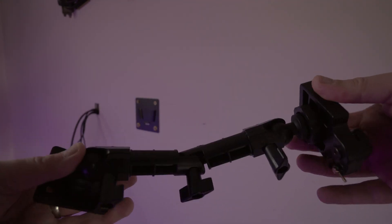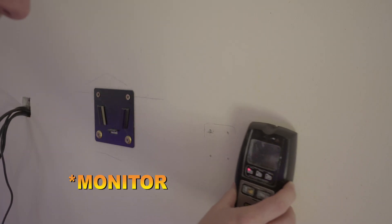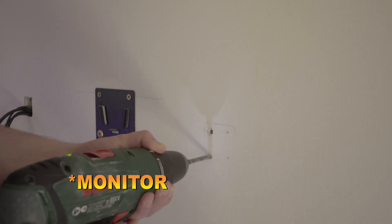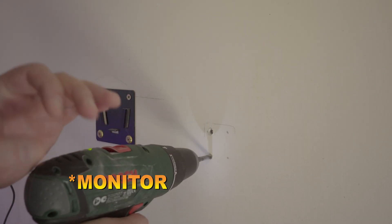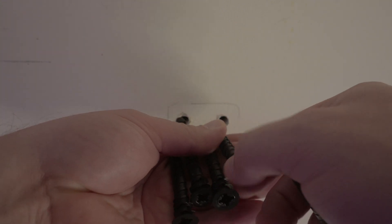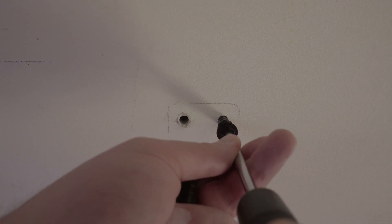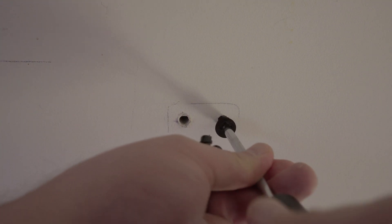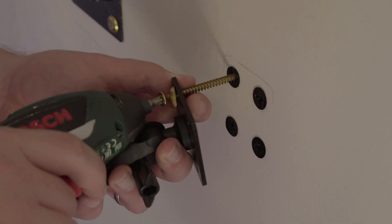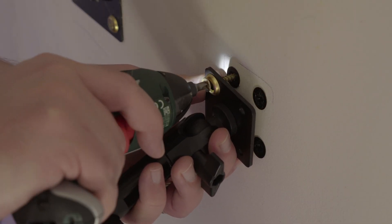I used a reticulating arm that I screwed into the wall. I've actually got my cameras mounted to the wall, and despite this, there is still enough clearance off to one side. Measuring the height of this is quite important — you want to make sure that you've got enough room above the monitor to make micro adjustments and get the camera set up in just the way that you want it.